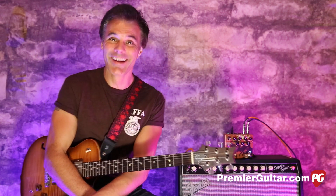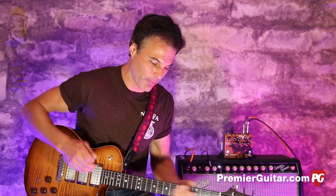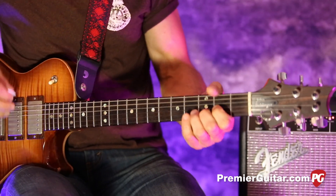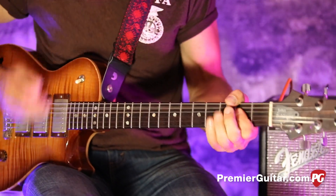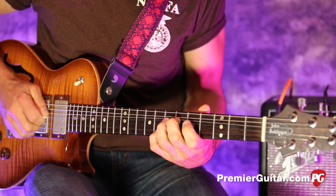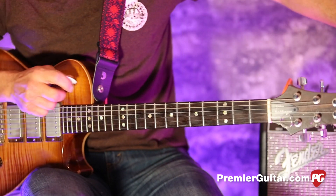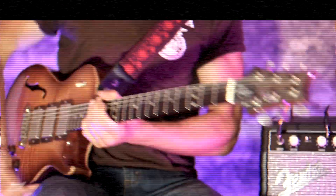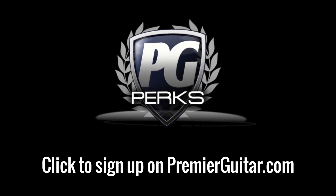They are fun — you can listen while you're driving, while you're pretending to work, while you should be sleeping — all that jazz. This is John Bollinger. Till next time. Don't forget to sign up for PG Perks, your all-access pass to exclusive gear giveaways and discounts on PremierGuitar.com.